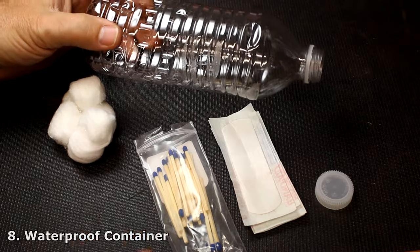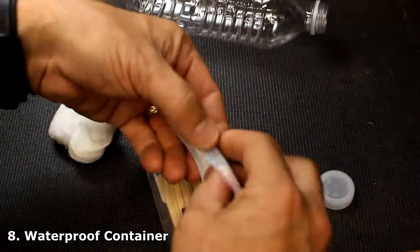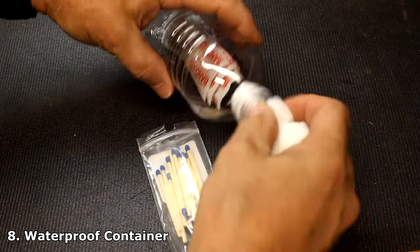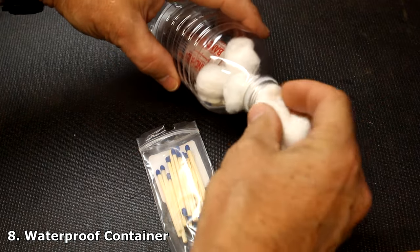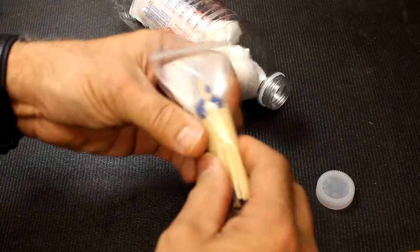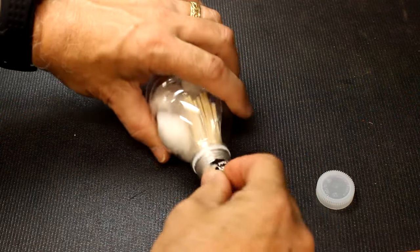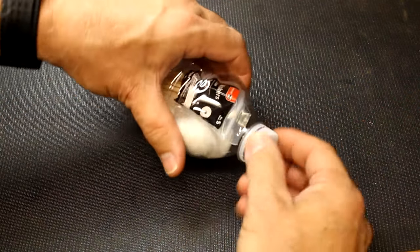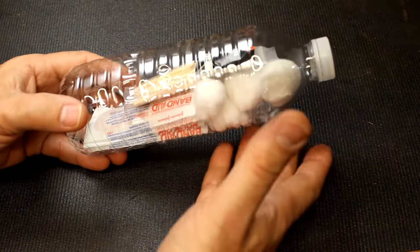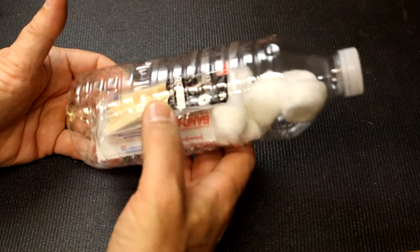Now a water bottle is made to keep water in, but if it's dry it can keep water out. Whether you want to make a small med kit — of course you'll need things that can fit through the little hole — or you have some matches you just want to keep waterproof, take your lid, tighten it down, and you have a little waterproof survival kit. To get into it obviously you're going to have to cut it — it's a one-time deal — but it will definitely work until you need it.